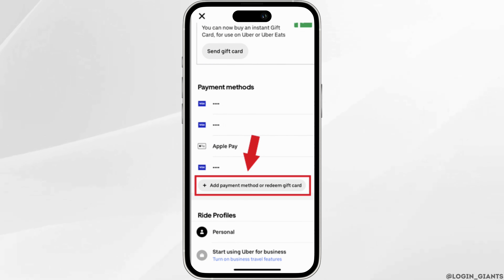Once you have entered all the information, click on save. After that, Apple Pay will be saved as a payment method for Uber Eats.